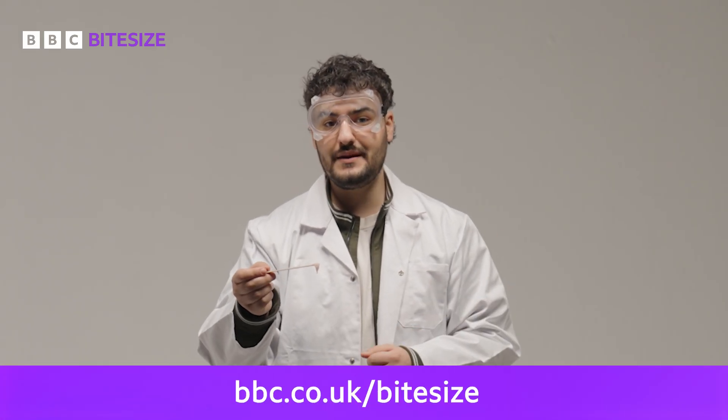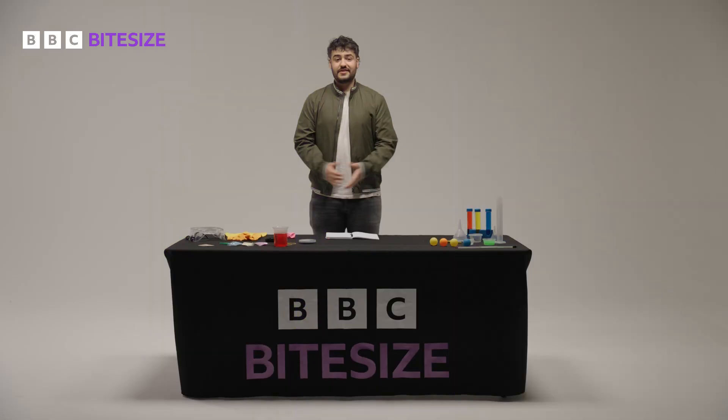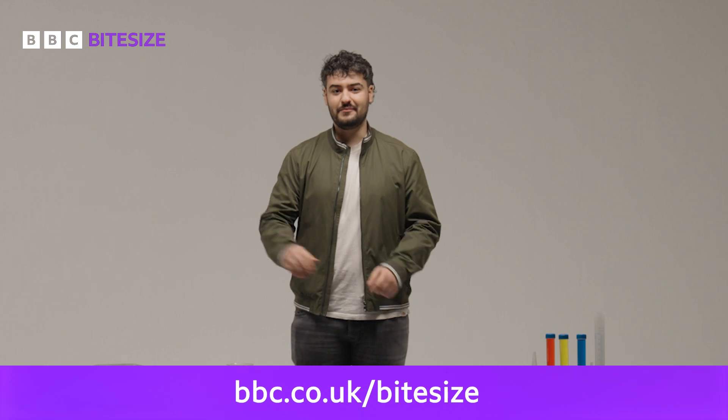For a recap on that experiment, either scroll back in the video or head to the BBC Bitesize website for written instructions. All the info is down below. Hopefully you'll feel a bit more prepared for your biology GCSE. And if you want to find out even more about cell division, chromosomes, DNA, or any other modules for your biology exam, then head over to the BBC Bitesize website. The link is below.